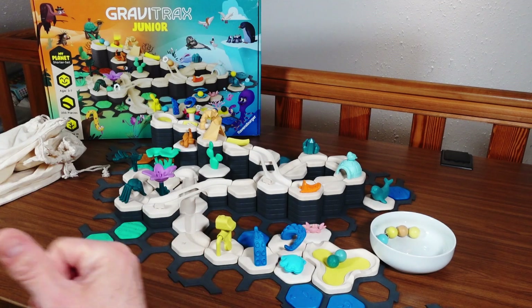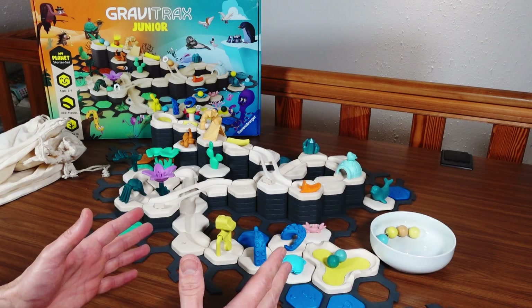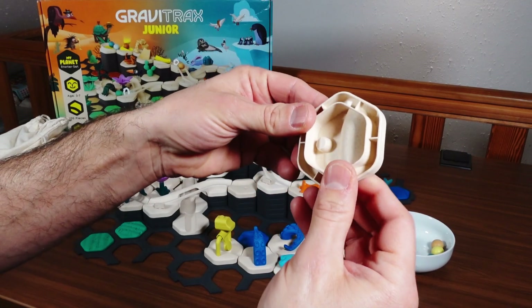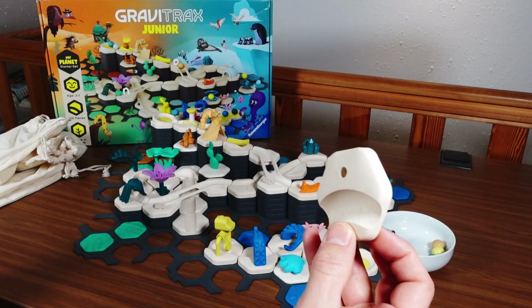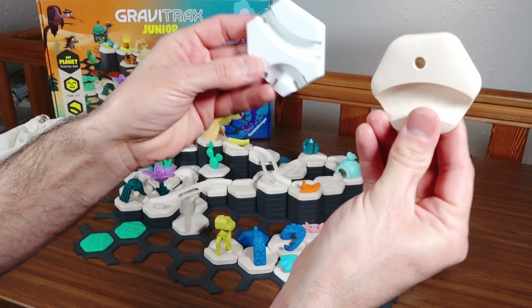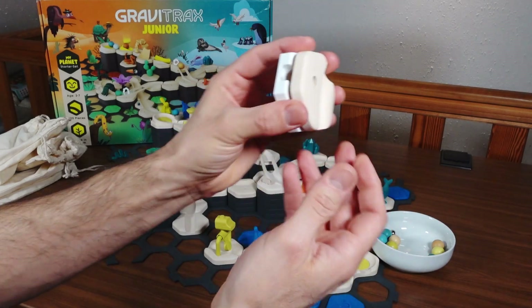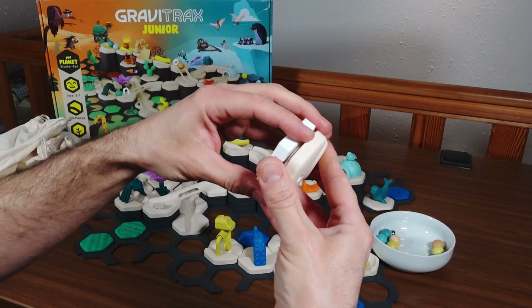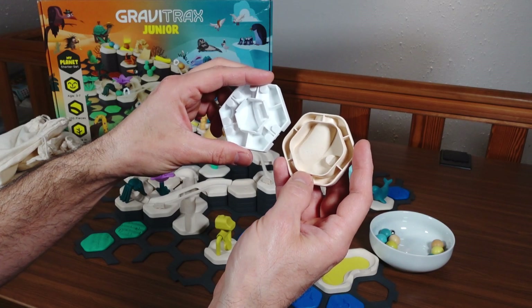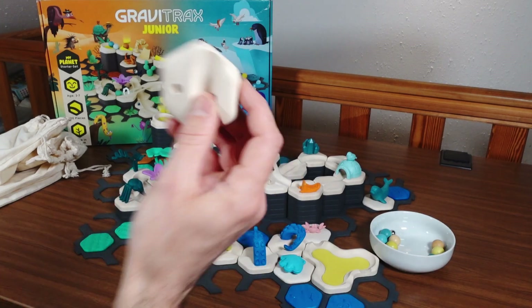For each of those themes they also offer a separate starter set that's a little bit smaller and only contains elements from that theme. The basic tiles look like this — they're made from something that looks like recycled plastic, but nowhere on the box do they claim that, so it's probably not. The outer dimensions are absolutely the same as the classic GraviTrax tiles, but they are not compatible because the lower part of the tiles looks very different. You can't put the classic GraviTrax tiles on the base plates of this system, or vice versa.